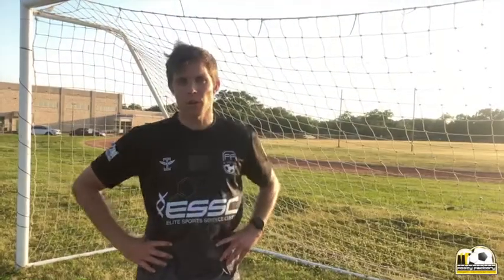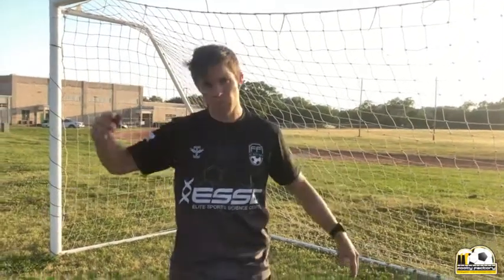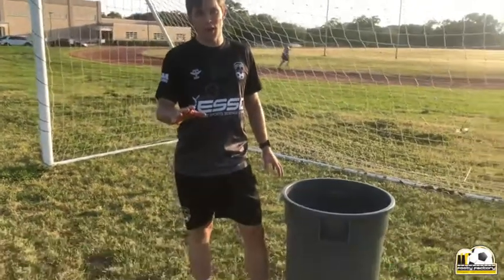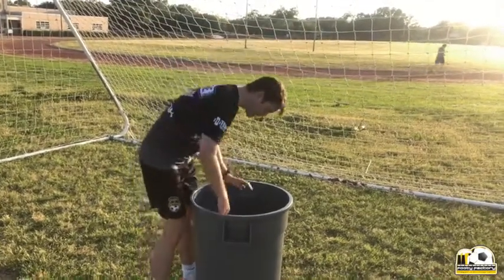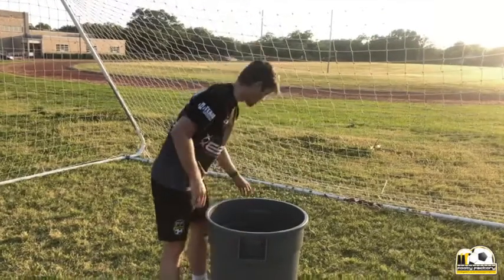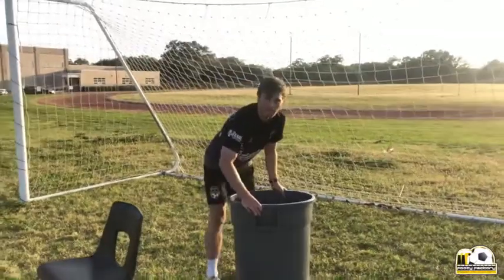What's up guys, Brad Bullock with another Footy Factory video. Today we're gonna work on some shooting. When the goalie comes out and takes away your angles, the best option is to lob them, so today that's what we're gonna work on. You go in your garage and look for a bucket — you never know what you'll find — there's probably a soccer ball, some cones, and an old chair in there too.